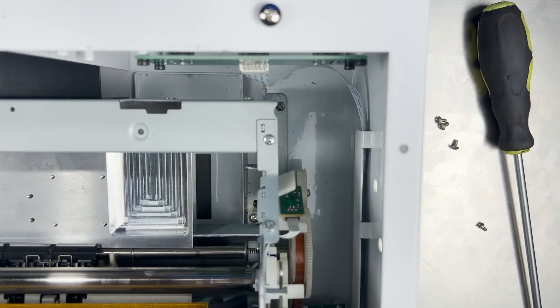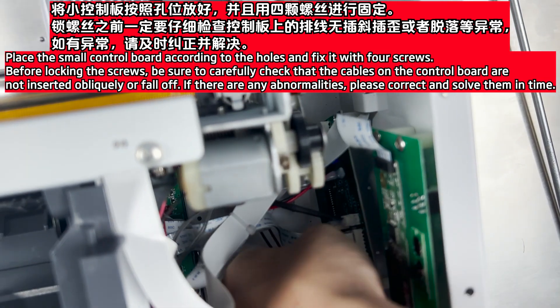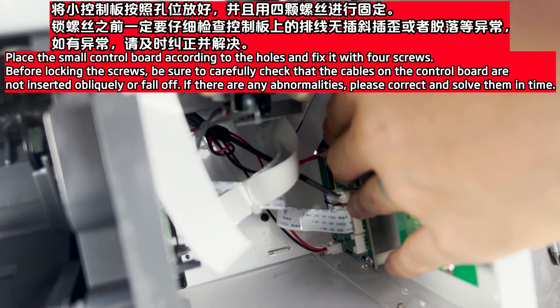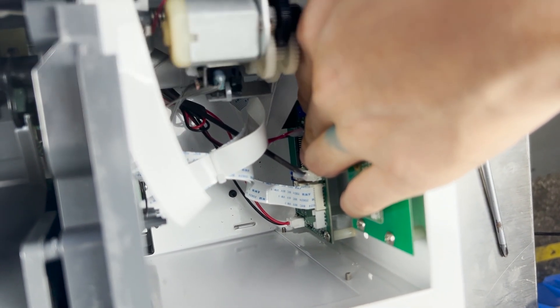Place the small control board according to the holes and fix it with 4 screws. Before locking the screws, be sure to carefully check that the cables on the control board are not inserted obliquely or have fallen off. If there are any abnormalities, please correct and solve them before proceeding.